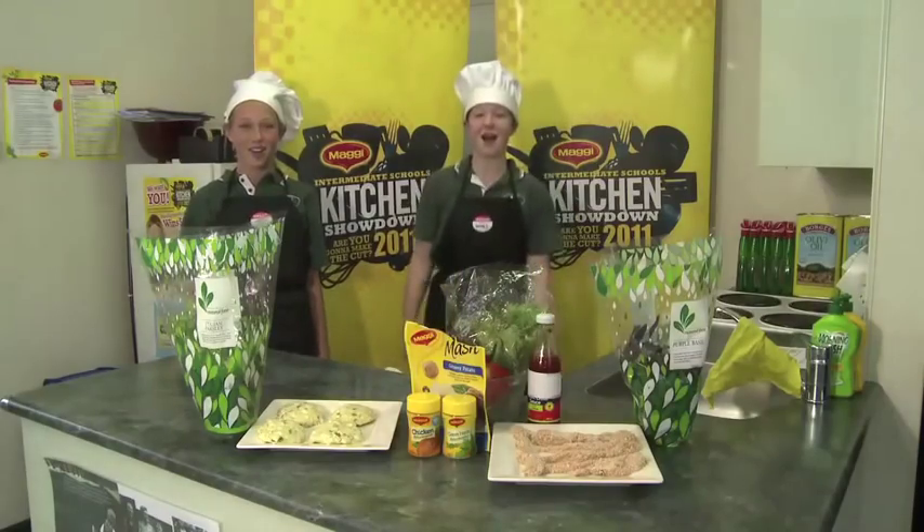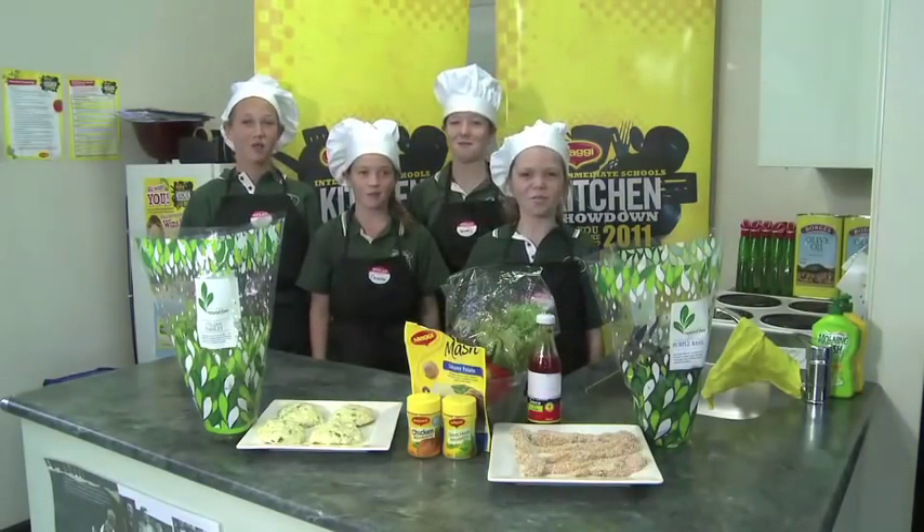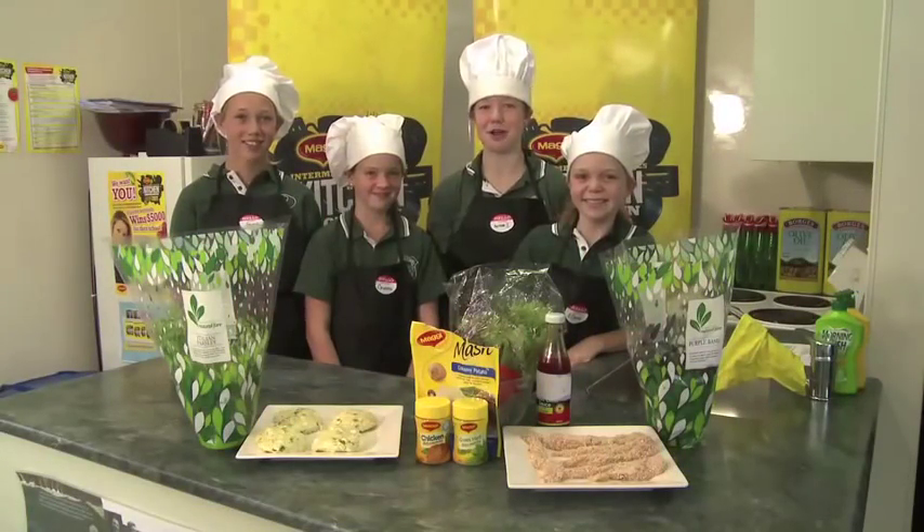Hi, I'm Emma. I'm Hannah. I'm Crystal. And I'm Delana. And we're from Ross Intermediate School. Today we're making the Rebels Rocking Rooster Roundup.